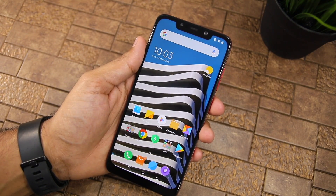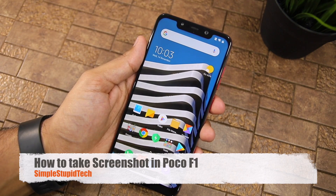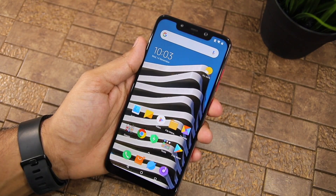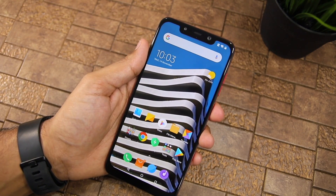Hello guys, Rajesh here for Simple Stupid Tech and in this video, I'm going to show you how you can take a screenshot on the POCO F1. This device is also known as the Pocophone F1 outside of India.